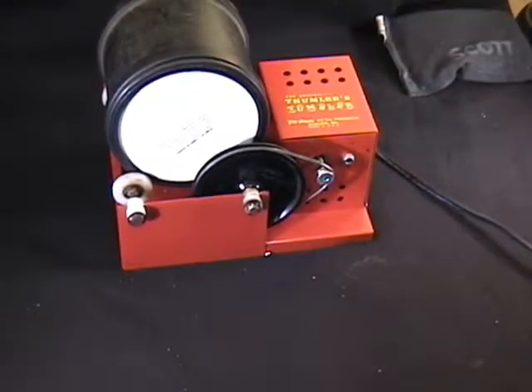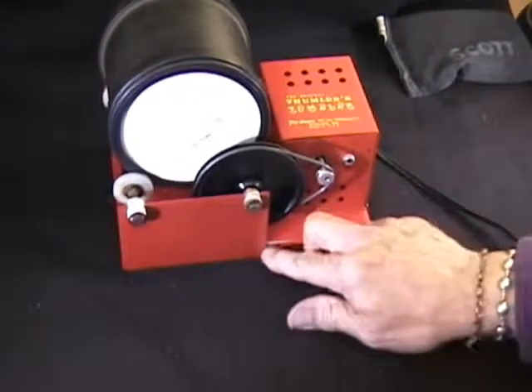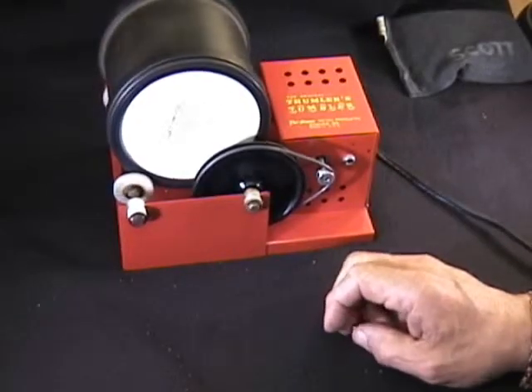We set it on the tumbler and turn it on. We let that ride in the abrasive for about two hours. So we'll see you then.